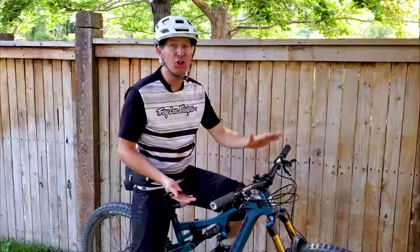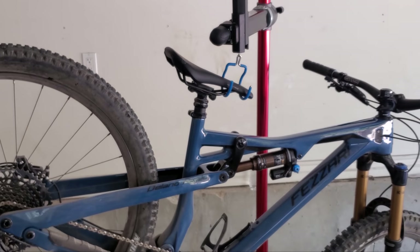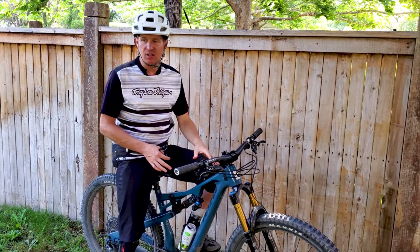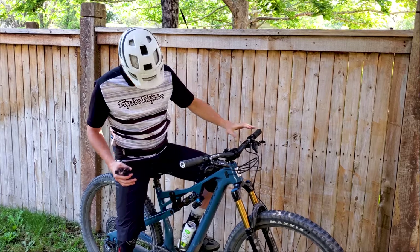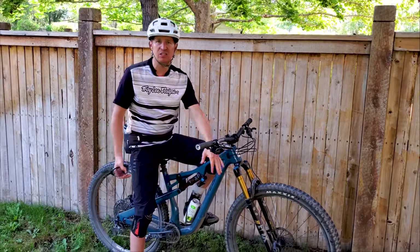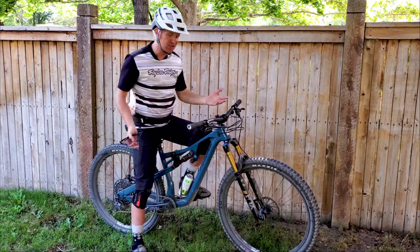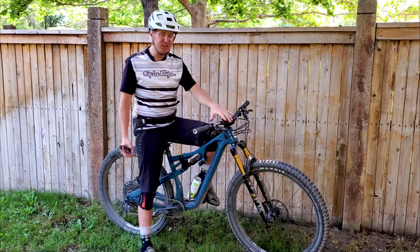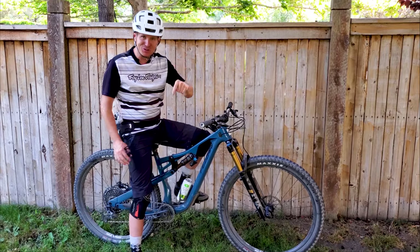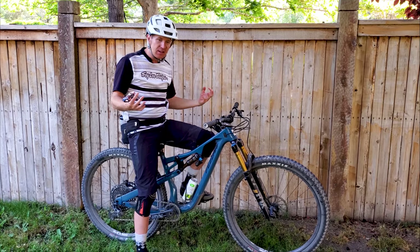The bike weighs about 30 pounds in the configuration I have. The build is called the Pro level — go to the link in the description to Fazari's website to look at all their builds — and it's about a $6,500 build. It comes well-specced: X01 SRAM drivetrain, Factory Fox 36 fork, DPX2 shock, Code RSC brakes which are incredible, Envy cockpit, and Envy wheels. I believe it's more of a budget Envy wheel — check the Fazari website for all the nerdy details.